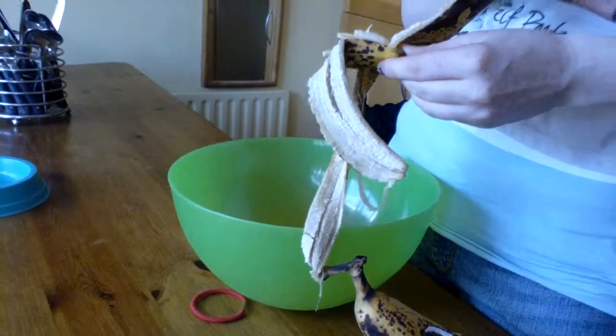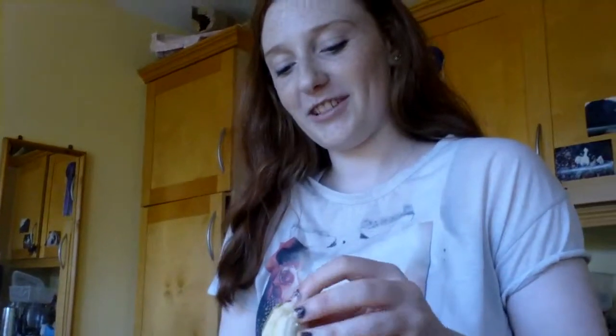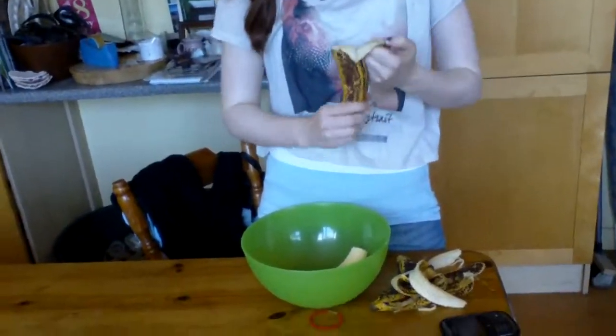We're baking banana bread! I don't know what we're trying to get from this video. It's like a tutorial — you have to tell them what we're doing and explain everything. Today on... what are we calling this? 'Baking With Us'?